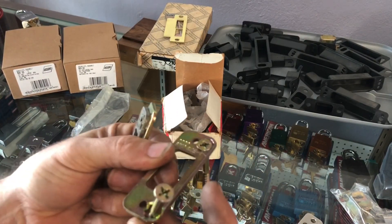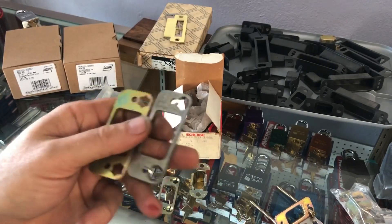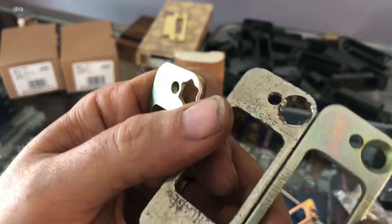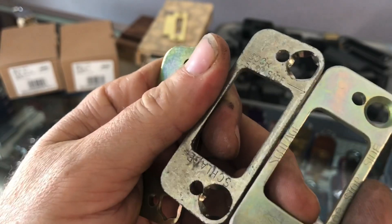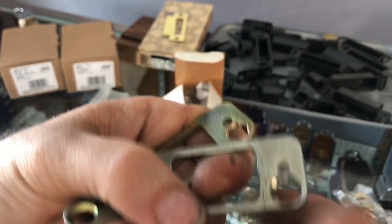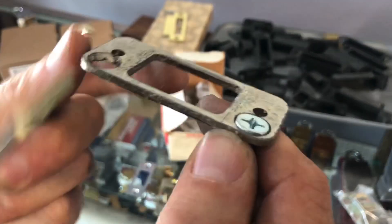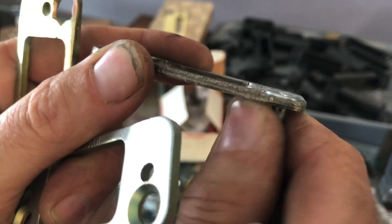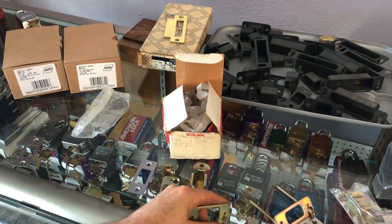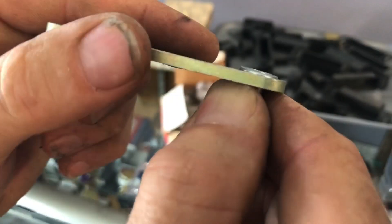Looking at old style versus new style Schlage plates: there is a difference because we can see the countersink — which is important for it to lay flat — will countersink down with these thick screws perfectly. But if we tried to use these screws in the other plate, you can see it sticks up. So you've got to have the right plate matched with the right screws.